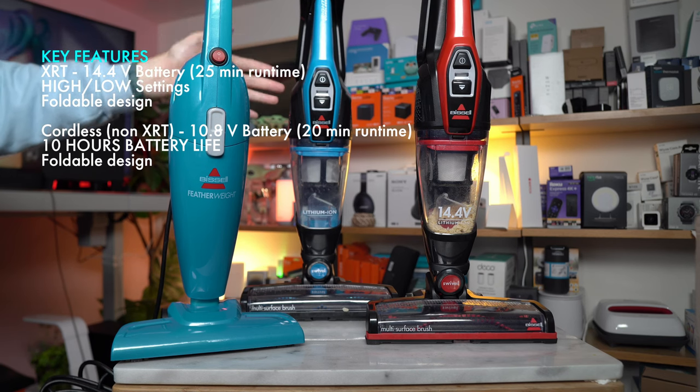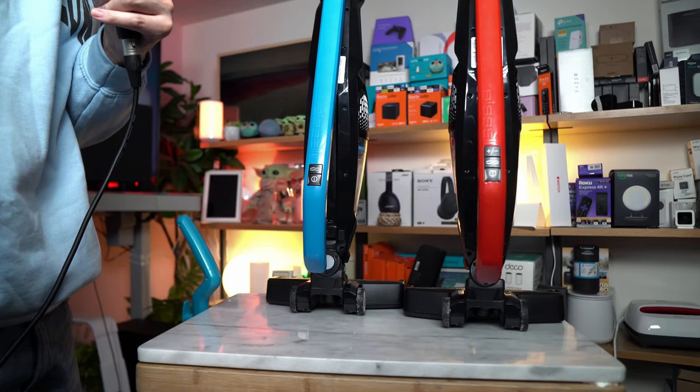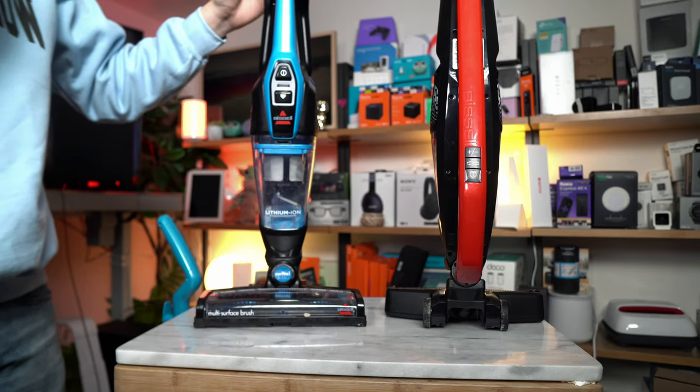The Bissell Featherweight Cordless operates on a 10.8 volt lithium-ion battery, which provides about 20 minutes of runtime, and it charges in four and a half hours. The XRT units are not only going to be coming with some cool components, but they're very easy to use.